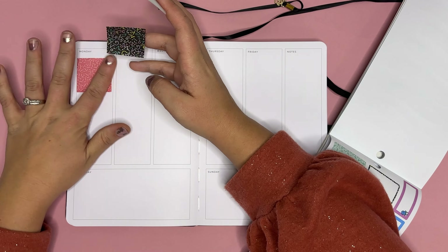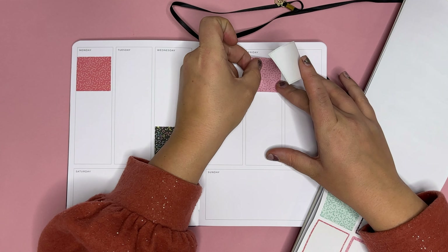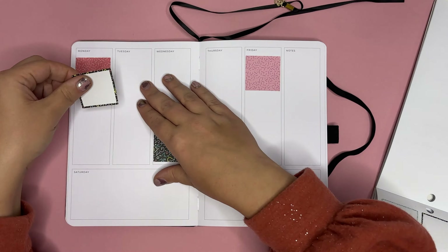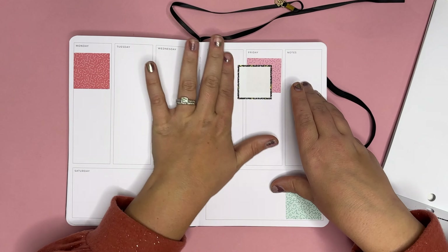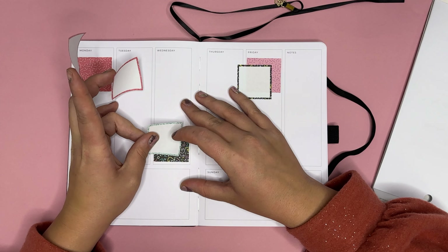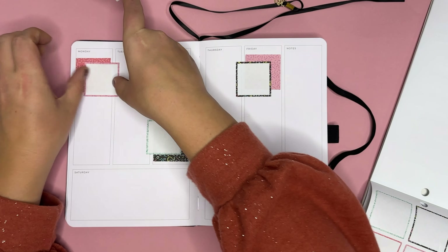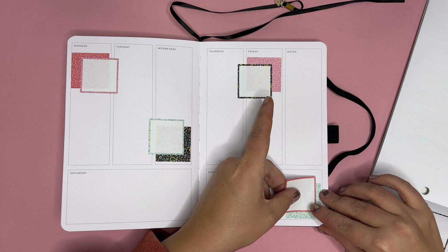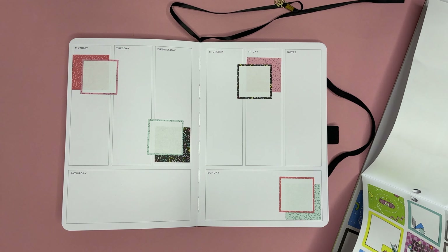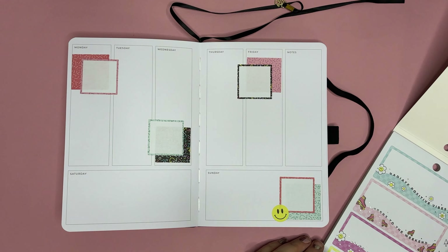Let's start with Monday, then Wednesday, Friday, maybe one down there on Sunday — all about the layering. I should have done a different color; this is a lighter pink, but it probably would have looked better layered with something else. Let's grab a couple of those smiley faces.